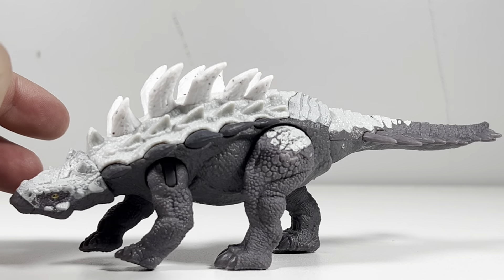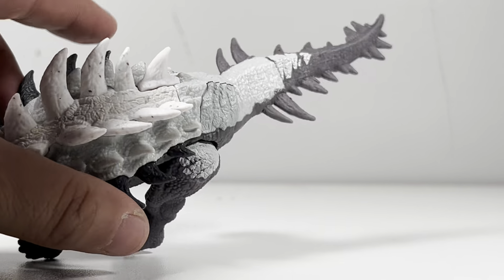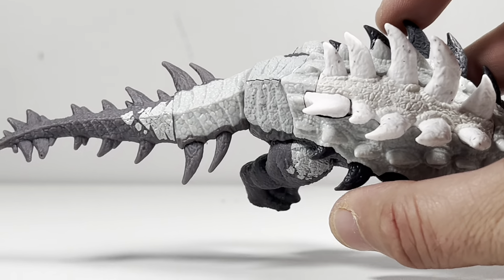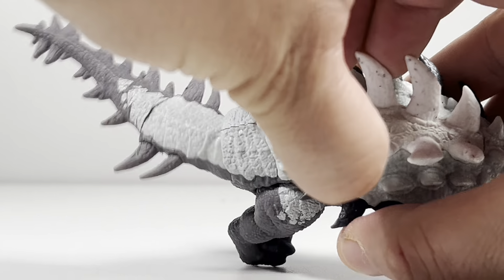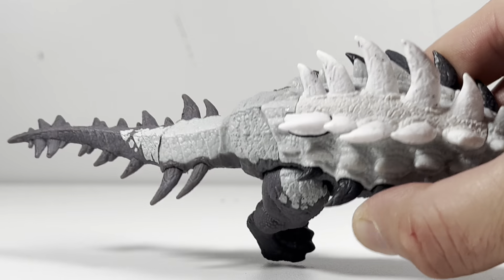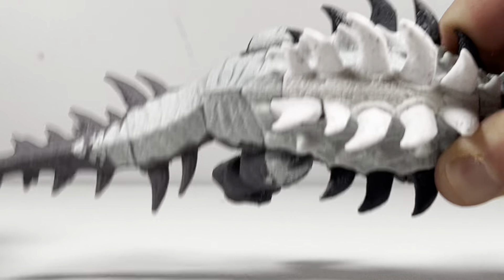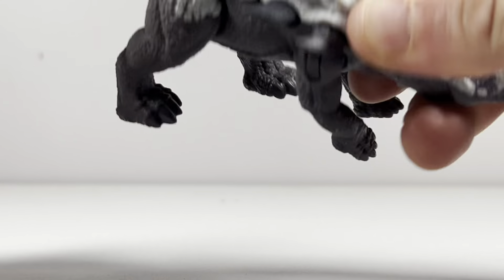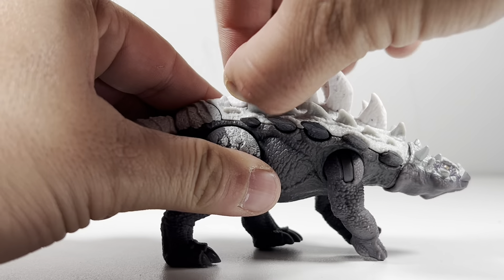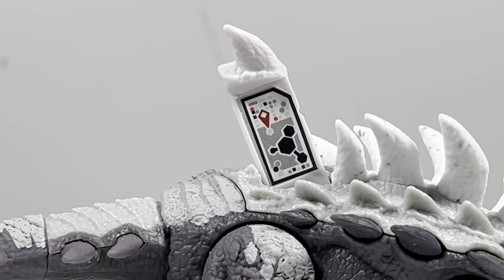The way you activate the action feature is by pressing this pair of spikes right here. Let me rotate it — it works a little bit better with gravity this way. Just squeeze both leg joints and the tail will swing side to side. And if you don't feel like doing that, it actually works just fine if you swing it with your finger. Cleverly hidden on the back is the scan code for those of you who want to scan this into the Fax app.